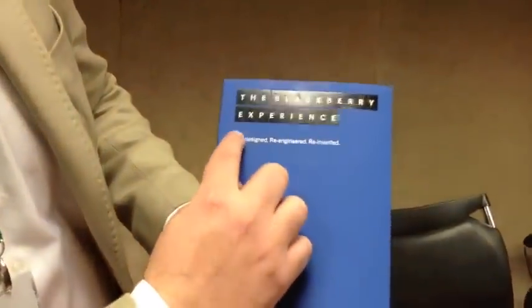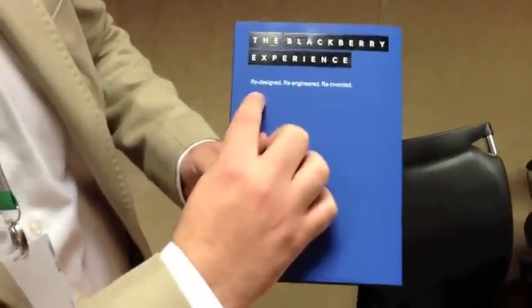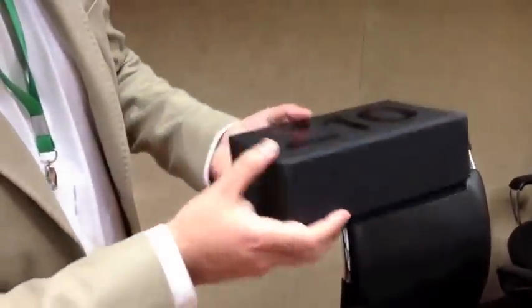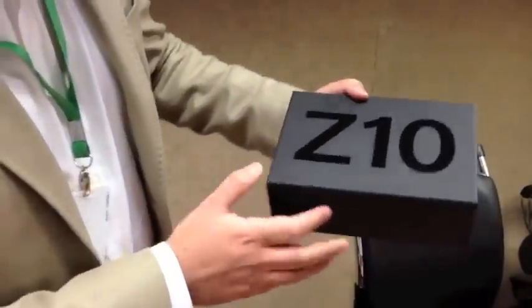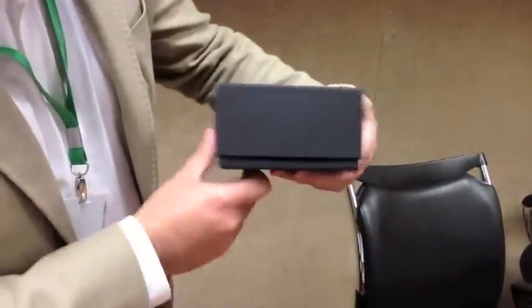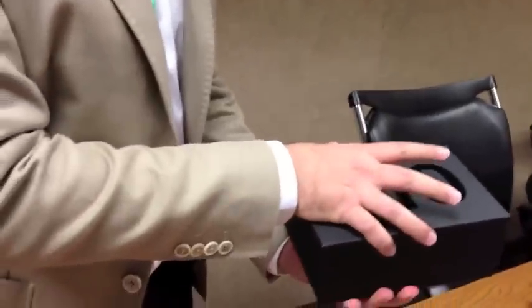Right here on the outer casing you can tell it says the BlackBerry experience — redesigned, re-engineered, reinvented — with the BlackBerry logo down here. It's really nice. Blue is my favorite color. So we'll go ahead and remove that. The box is all black except for the big letter Z and the 10. Very simple, very nice. It's a very elegant box actually.